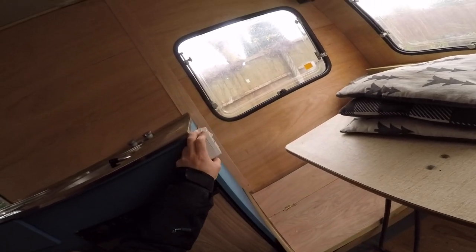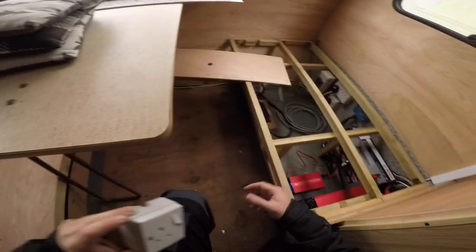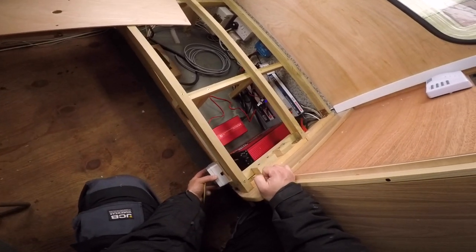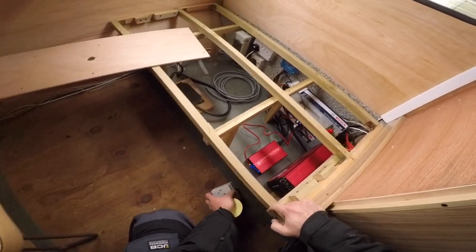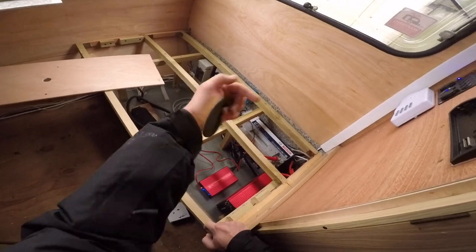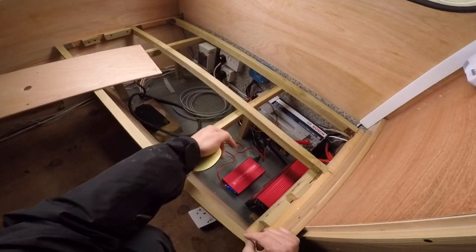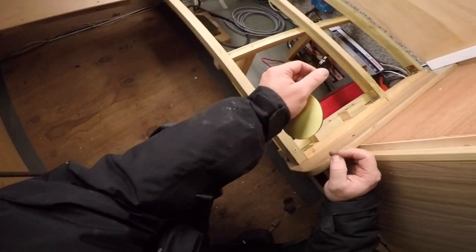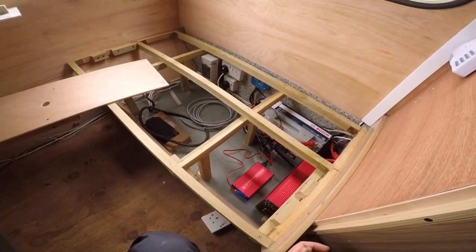Until then it's all gonna be in this box as planned, which is great. This will have an actual socket I can plug in when I'm getting power from outside, or if not I could just unplug it and plug it into the inverter.